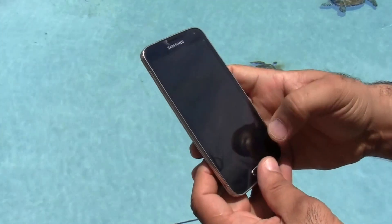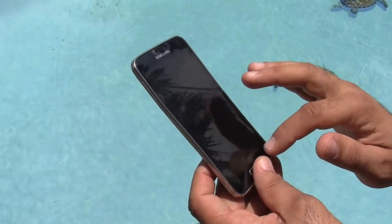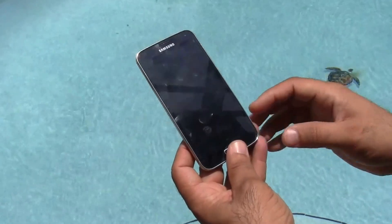Everything works properly, screen works. Okay — phone. One, two, three. Fine.